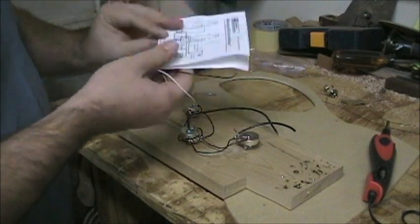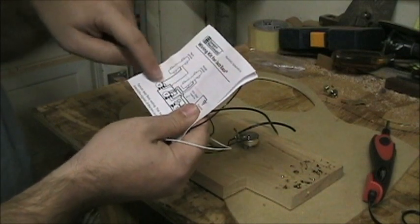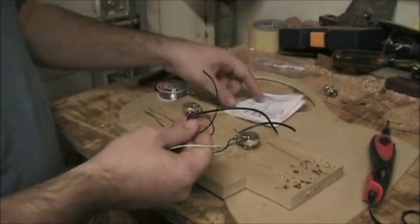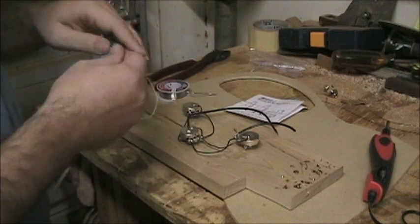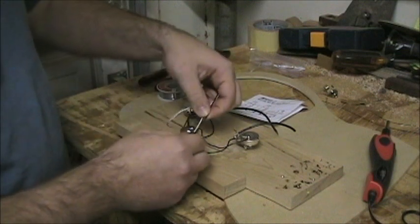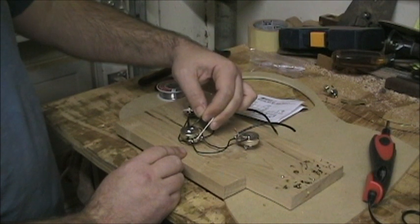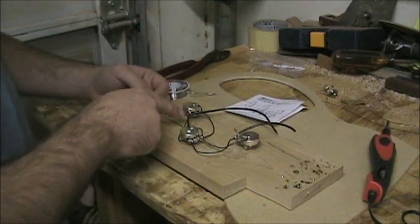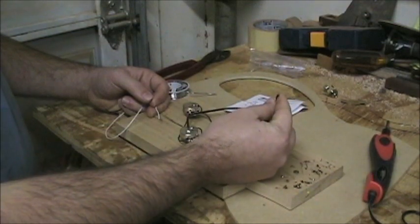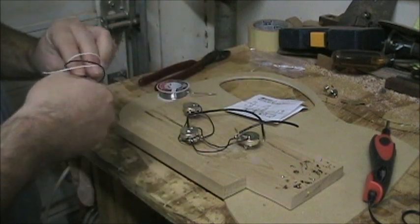There are two wires that come down from each pickup — a hot and a ground, so a positive and a negative. Both of the hot wires go to the center lug on the two volume controls because it's a pass-through system — both pickups are active at the same time. I'll pull my two pickup wires through the body and attach the hot lug with a little solder right to the middle post on each volume, and attach the negative right to the back. That'll be two solder connections for the neck pickup, two for the bridge pickup, and another two to the jack once it's in. This ground wire will go straight up to the bridge.